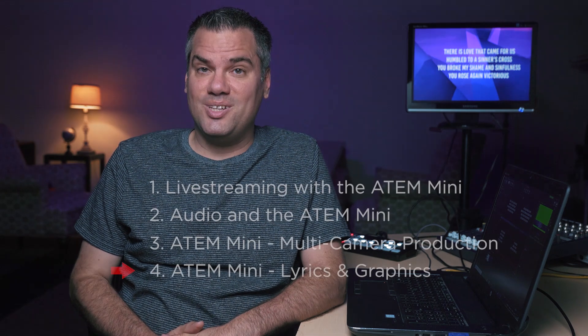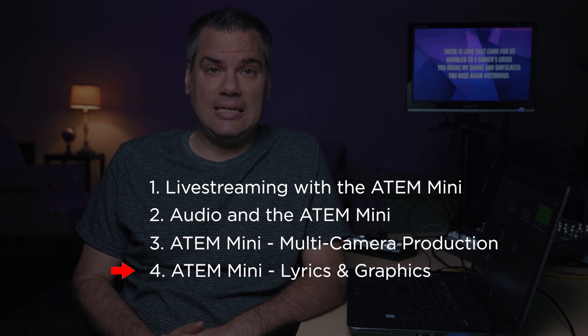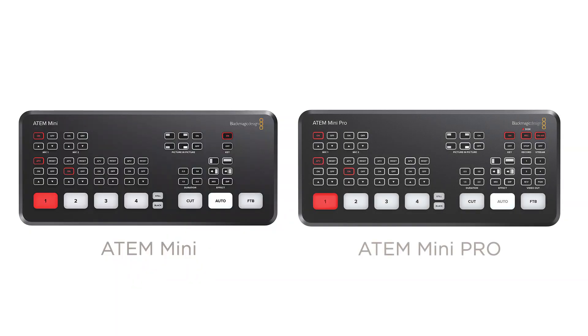In this video, I'm going to show you how to overlay lyrics and graphics in your live stream using the Blackmagic Designs ATEM Mini. Hello, I'm Stephen Ballast. Welcome to my channel where I explore worship technology solutions. This is the long-awaited part 4 of my series on the ATEM Mini. Everything in this video and just about everything in my previous ATEM Mini videos also applies to the newer ATEM Mini Pro. The Pro adds additional features, but everything the Mini can do, the Mini Pro can do as well, so this video applies to both switchers.